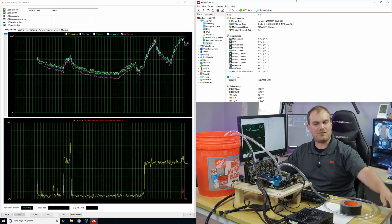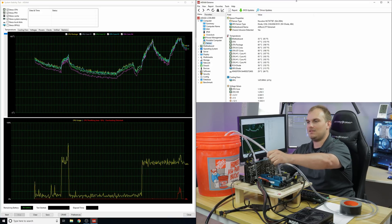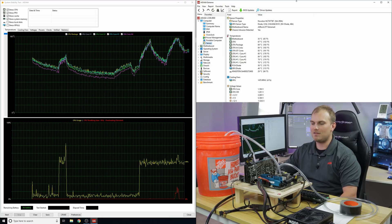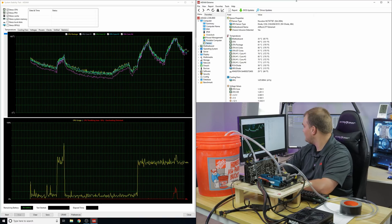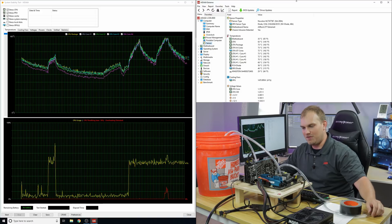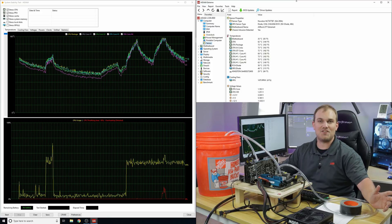If you had a giant compressor that could keep up all day, this would be a feasible way to cool a CPU. Obviously you'd want the compressor far away and some way to cool down the incoming air. But if you could do it, you could run a cooler like this — and if it ever sprung a leak, you wouldn't need to worry because it's just air. That fitting is hot though. I wouldn't recommend doing this on your own stuff if you don't want to break it, because this is not how it was intended to be used. But it is working.